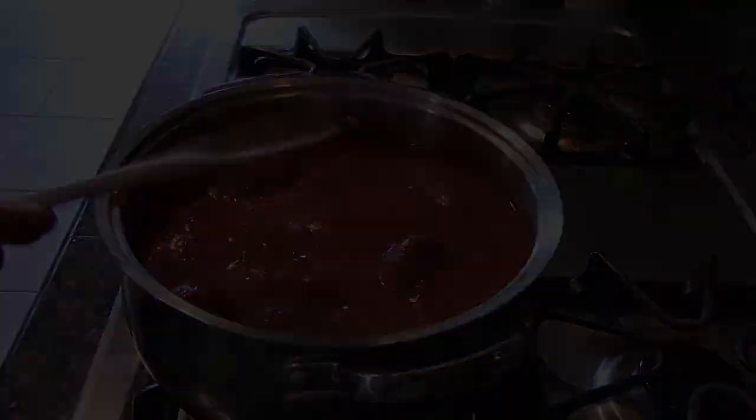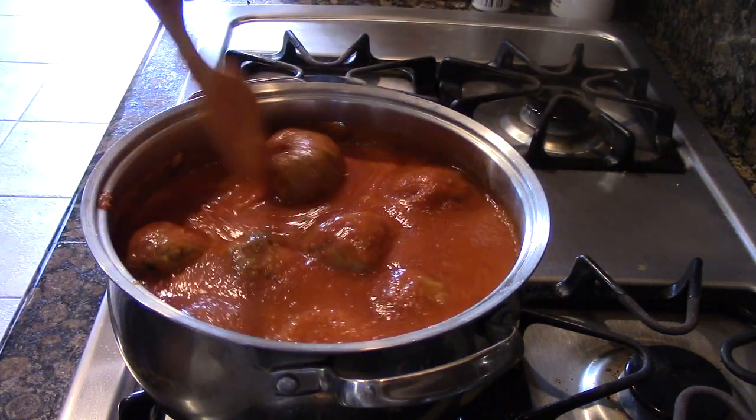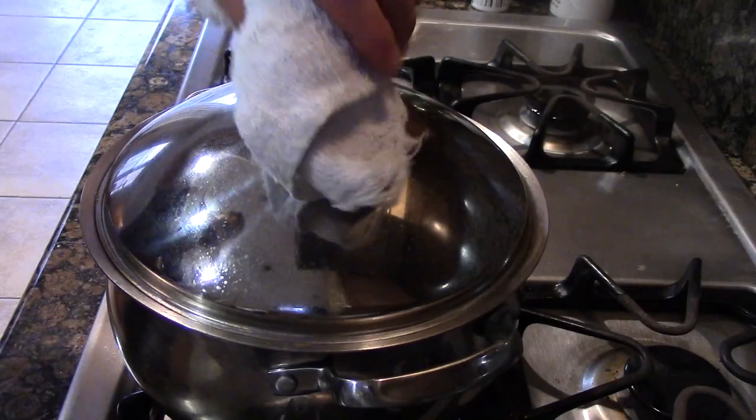We're not going to have to simmer this for three hours old-school style. We've got this nice and quick for you — give it a good little mix, bring this up to a simmer, put the lid on it, and we're going to simmer it for 15 minutes. That's right, 15 minutes and the meatballs are done.